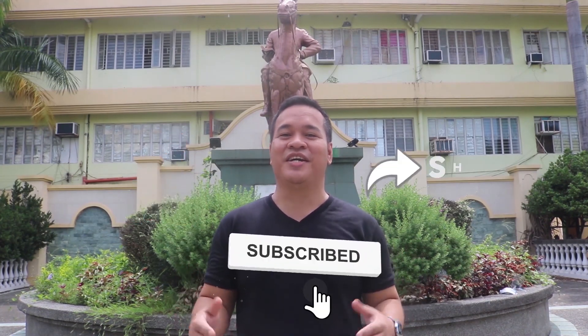For more educational videos regarding communication systems, please like, subscribe, and share this channel.